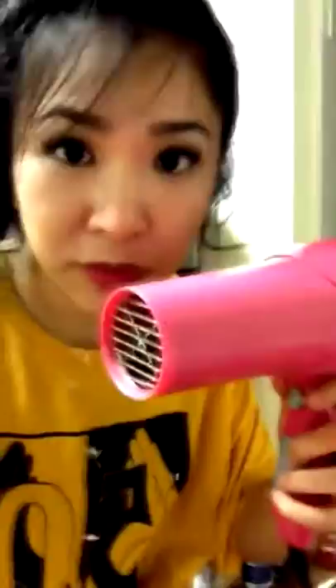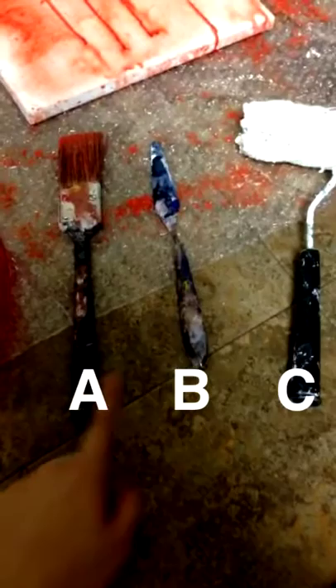I don't know about you but I don't have time to watch paint dry. I need to create more texture. Should I splatter, scratch, or roll?